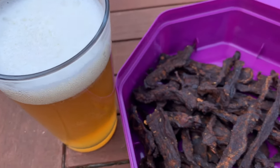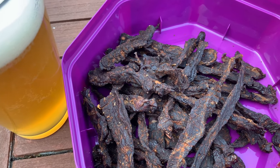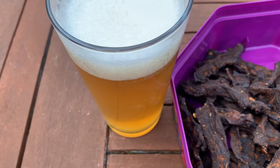As with all good brew days, a nice little staple snack. These are barbecue chili beef jerky and my Mosaic Sabro Pale Ale.